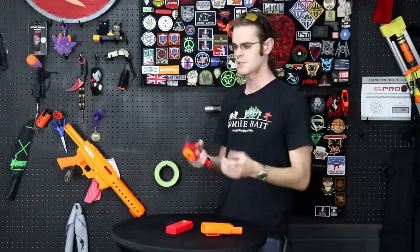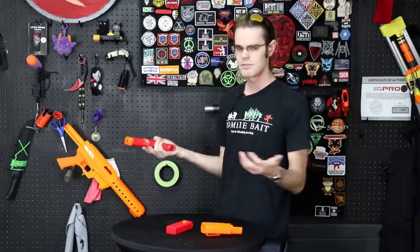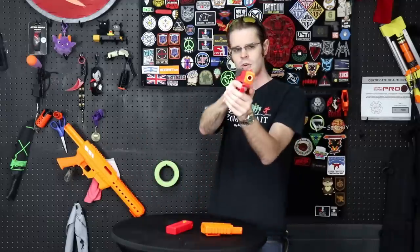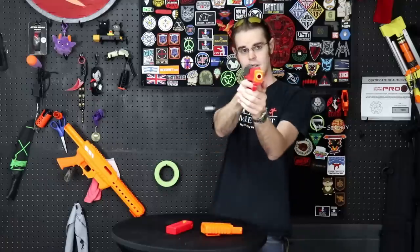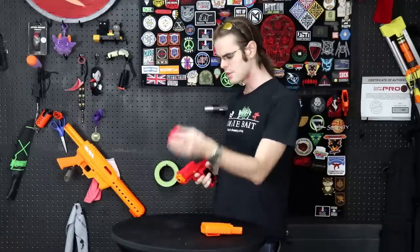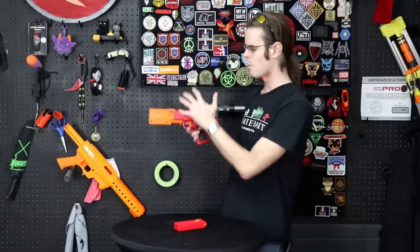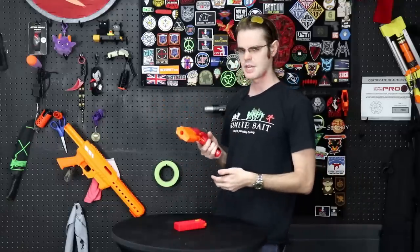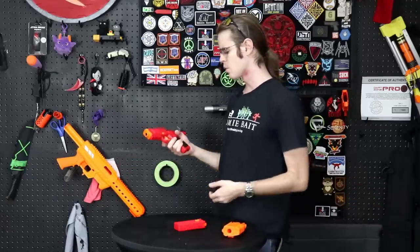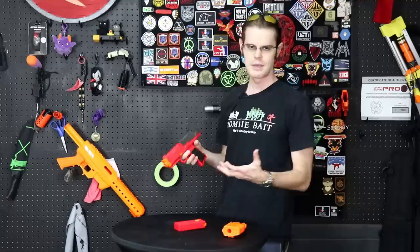We're going to find out today because what we haven't done yet is crack this guy open, taking a look at the internals, seeing if there's any quality of life improvements that could be made, in particular to perhaps the safety or the slide.